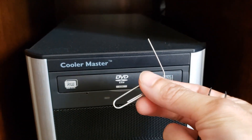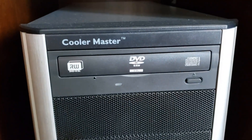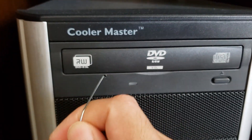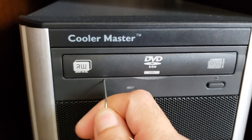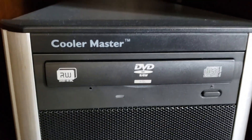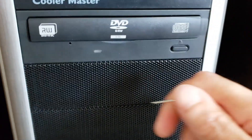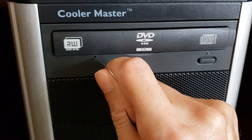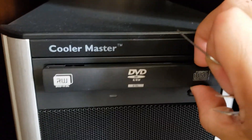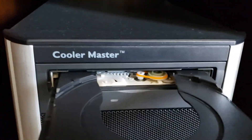Take any paper clip, stretch it open, and usually these drives have a pinhole where you can stick a paper clip to manually open the door, just like so. It may take you several tries to open it, and then let's see if we can open it some more, like so.